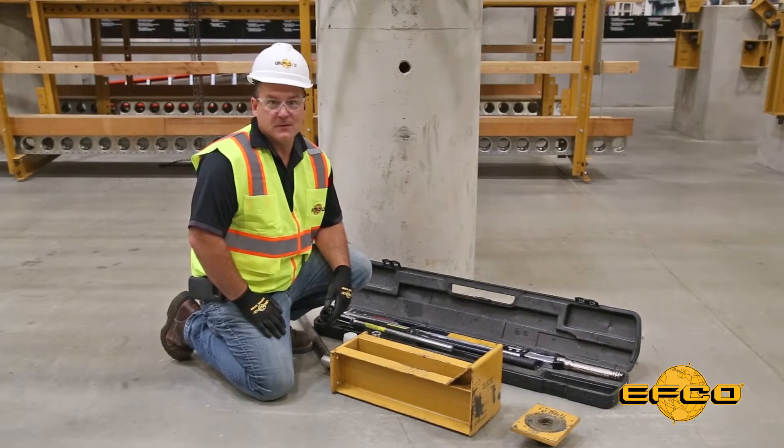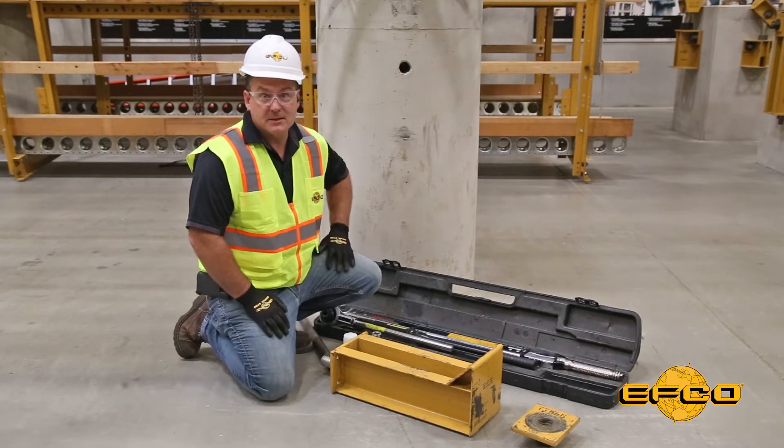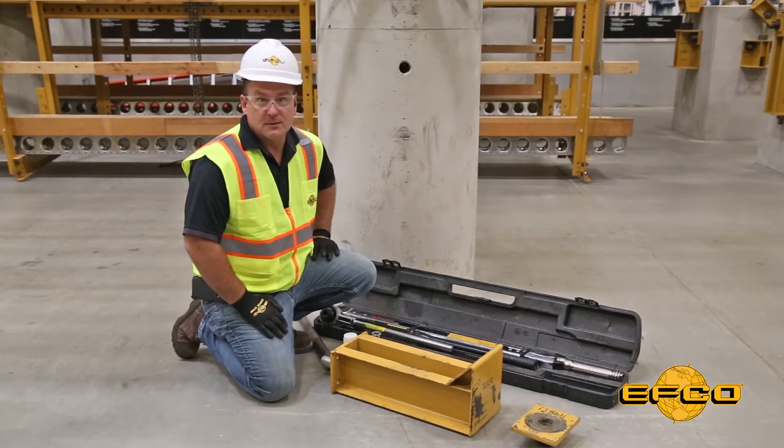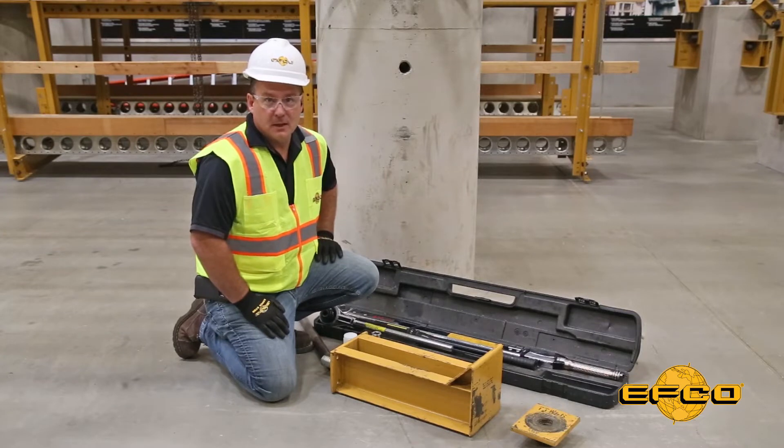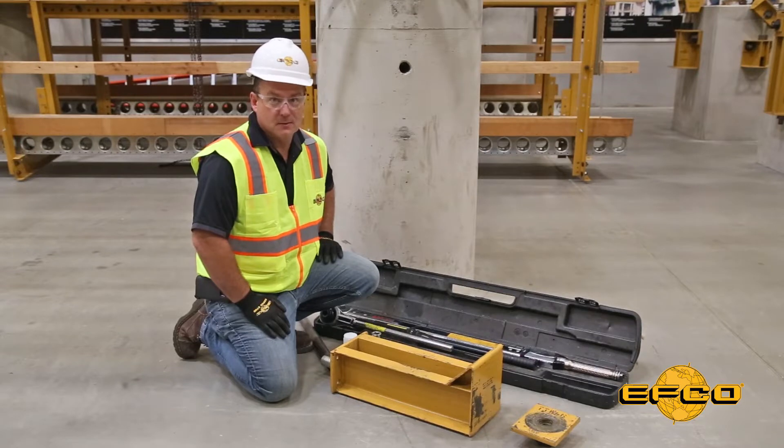Hello, Dave Whipple here, EFCO's Field Operations Manager, and this is another EFCO Field Supervisor Toolbox Safety Talk. Today I want to talk to you about applying torque to EFCO through bolts used to attach support brackets to columns and walls.